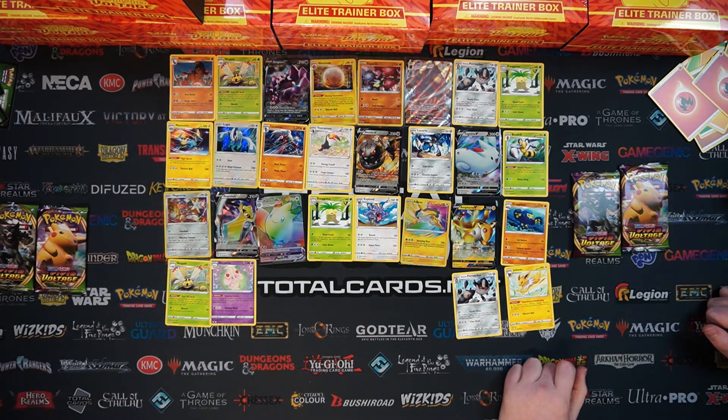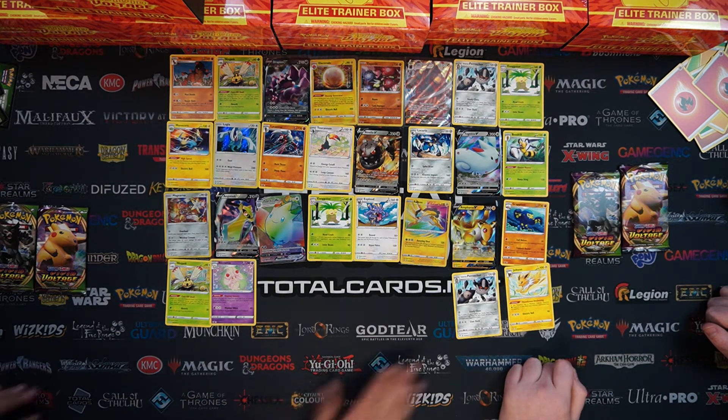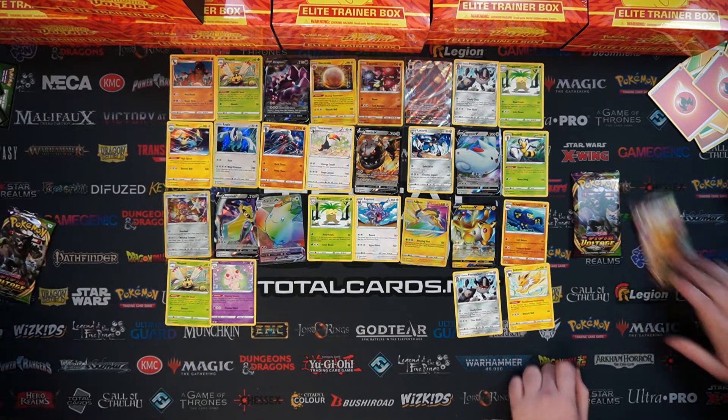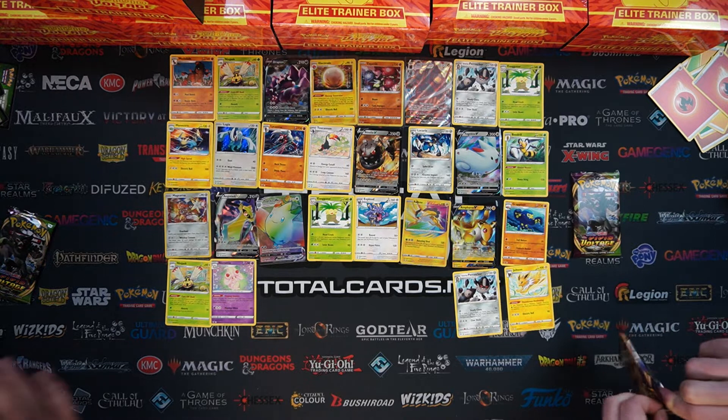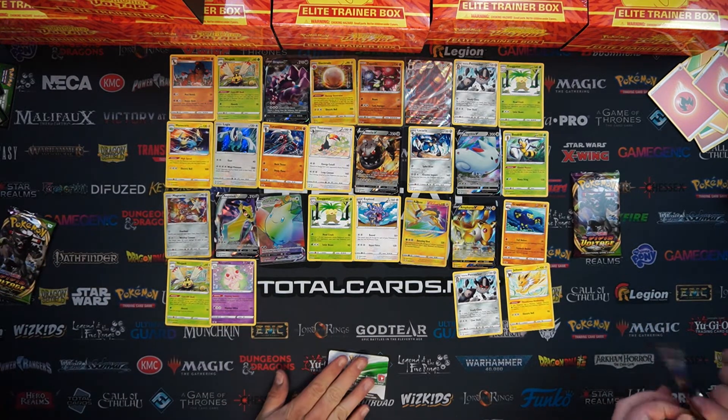Two packs left on my side - still nothing big. There's still time for a couple of Amazing Rares in there. We made it look easy last time, so let's just use some of that magic again.